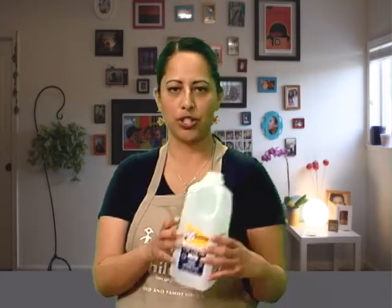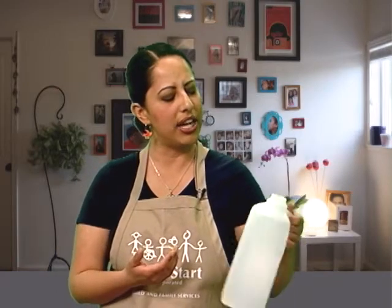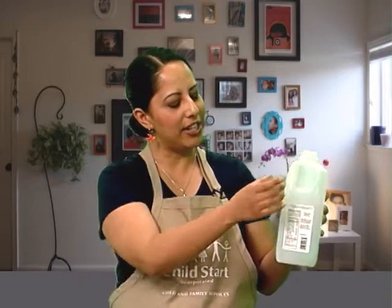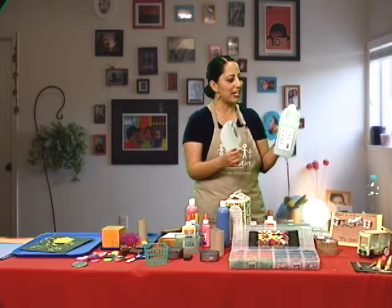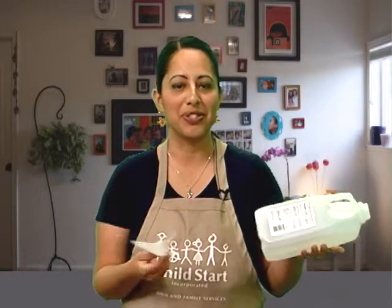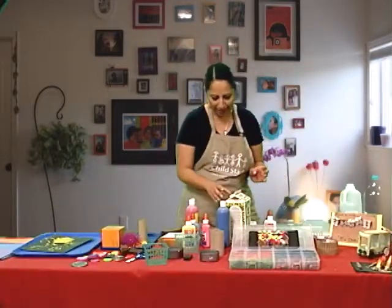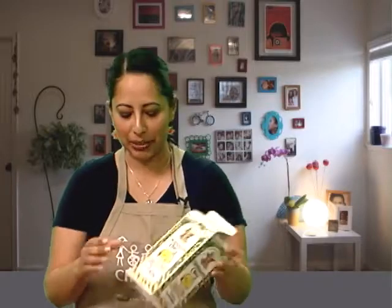A mom showed me this idea: she was looking at a regular milk carton after breakfast, staring at it and thinking. She realized she could cut it to pull out a shovel shape, then cut it in half to make a bucket. Now she had a bucket and shovel made from just a milk carton. Juice containers and milk containers are always great for bird feeders, making houses, or even ships — let the child play with it.